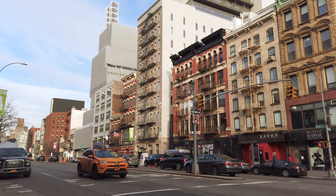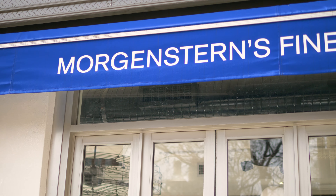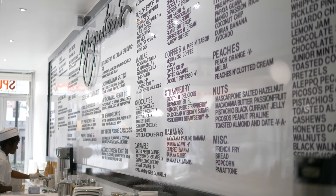My friend Nick Morgenstern happens to be an ice cream genius. This is Morgenstern's Finest Ice Cream in New York City. And when he asked me if I would like to collaborate with him, I had to say yes. Come with me for the behind-the-scenes story of how the Rosenthal was created.